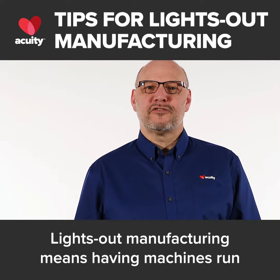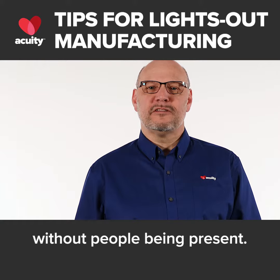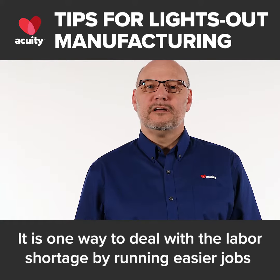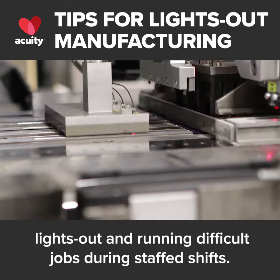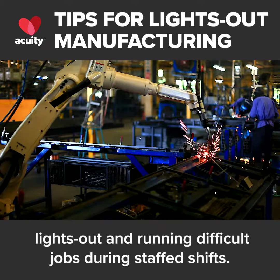Lights out manufacturing means having machines run without people being present. It is one way to deal with the labor shortage by running easier jobs lights out and running difficult jobs during staff shifts.